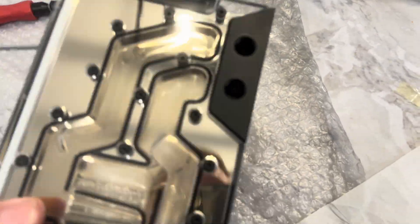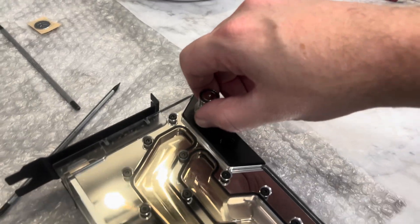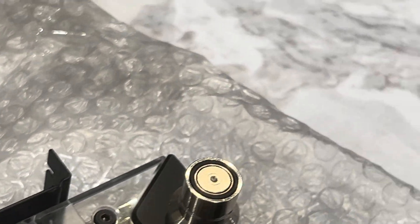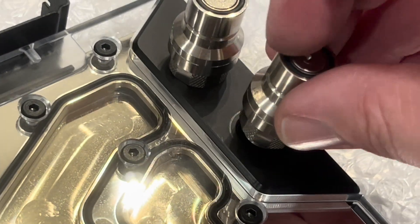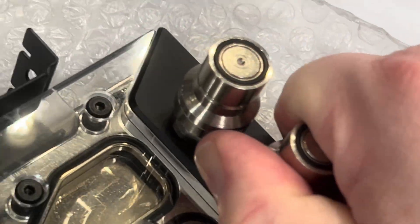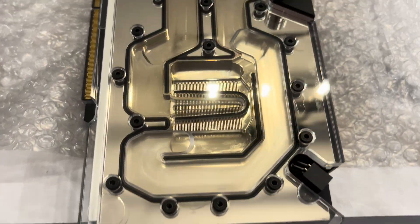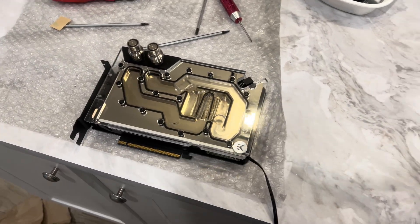We're just going to put in these QT3 quick disconnect fittings — make sure your O-ring is on there, as it can fall off sometimes. The card is done, back together — no cracks, everything looks great. I'm putting it back in the computer.